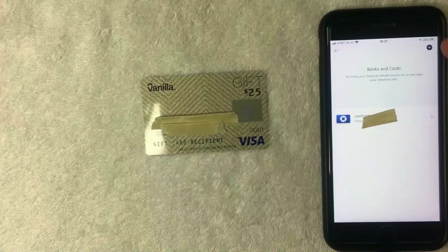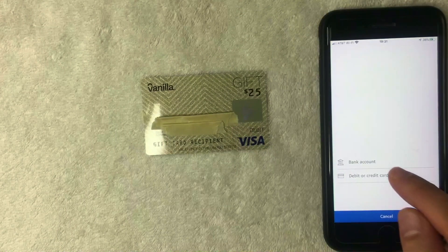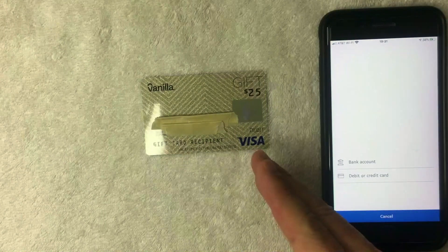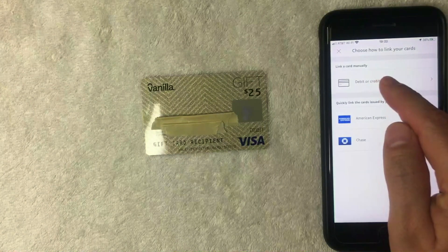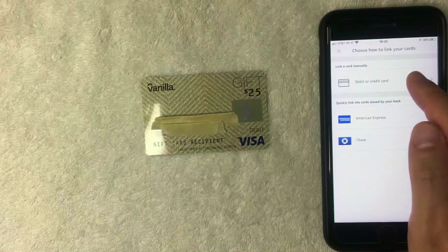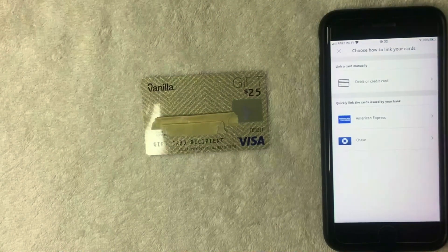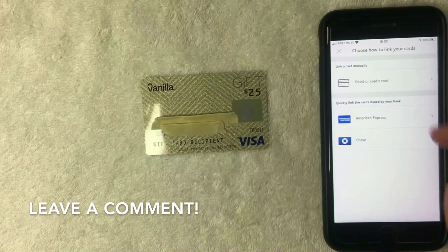To add your Vanilla Visa debit gift card, click the circle icon with a plus sign in the top right of the Banks and Cards screen. Next, you can choose either bank account or debit/credit card. Since this is a debit Visa gift card by Vanilla, I'm going to choose the second option. Then you have three options — I'm going to choose the top one for linking a card manually for debit or credit cards. There are two other options below; I'm not sure what those are, so if you happen to know, be sure to leave a comment below.